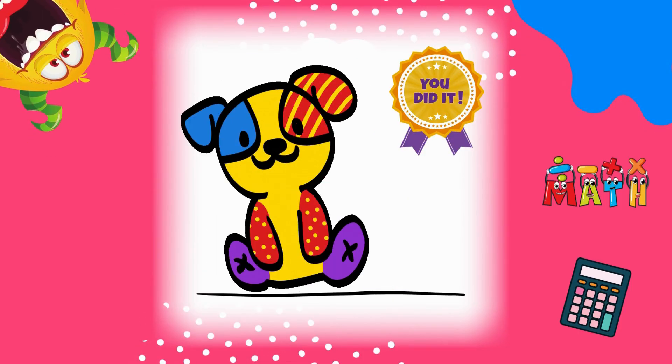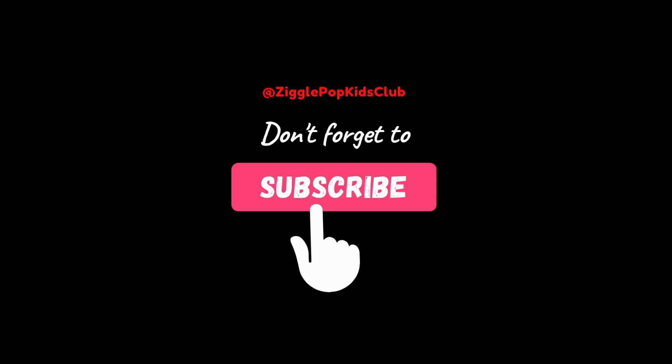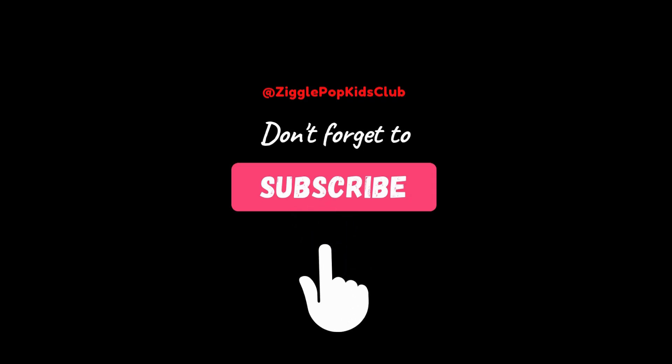Amazing job learning how to add with 10! You started at 10 and counted all the way to 30. Adding with 10 makes numbers grow fast and now you've mastered it. Keep practicing and you'll be a math champion. See you next time! Thank you — don't forget to like and subscribe!